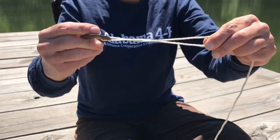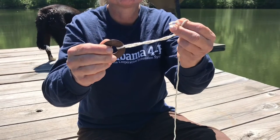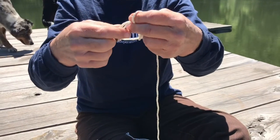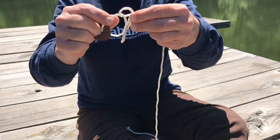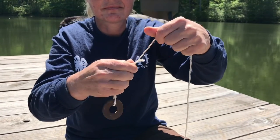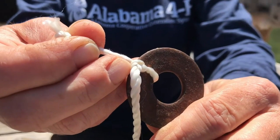Next, twist the ring so that your two strings overlap about five or six times. Take the tag end of the string and push it through the loop closest to your ring. Pull it through just a little bit, then take that tag end and push it through the loop that you just made in the previous step. Pull the two ends gently but tightly, and you have an improved clinch knot.